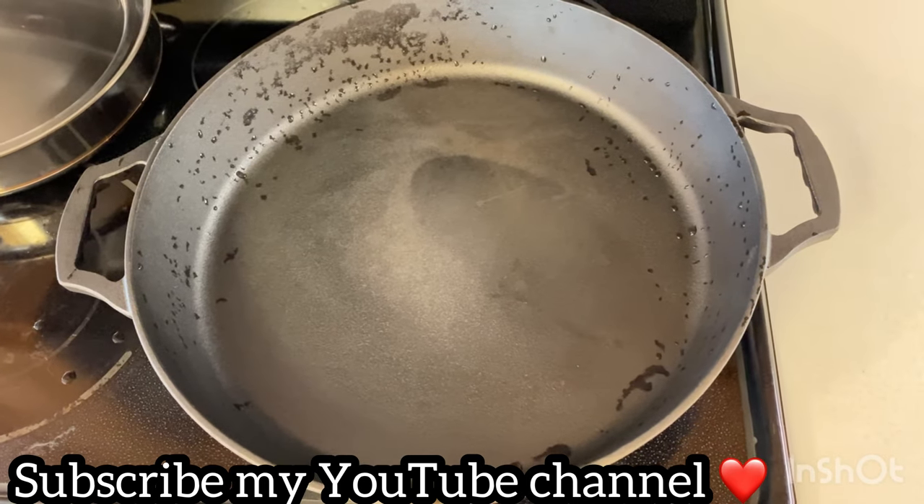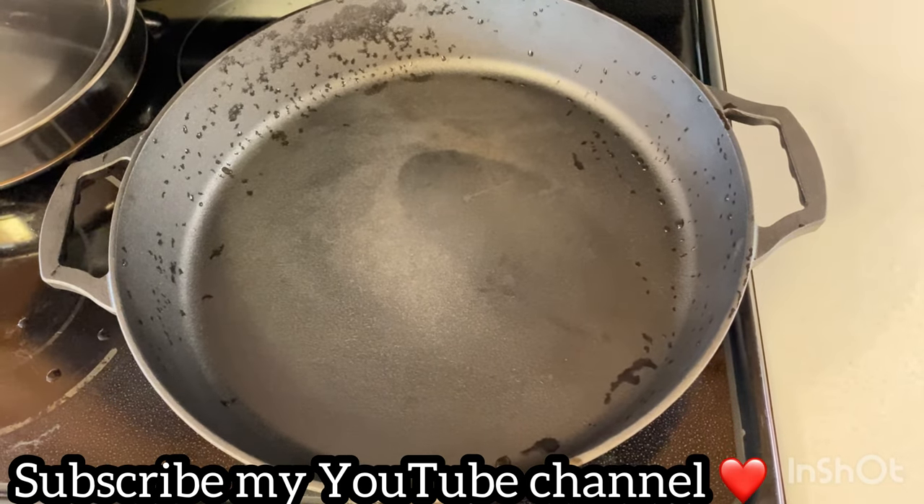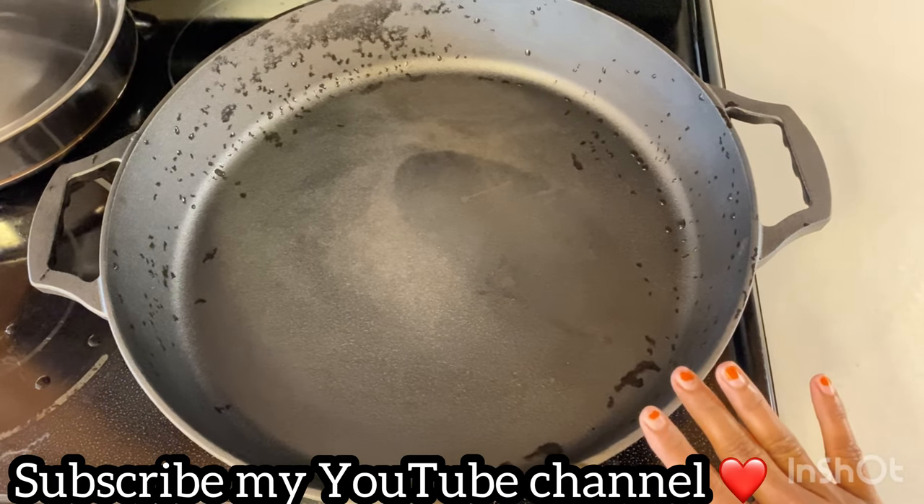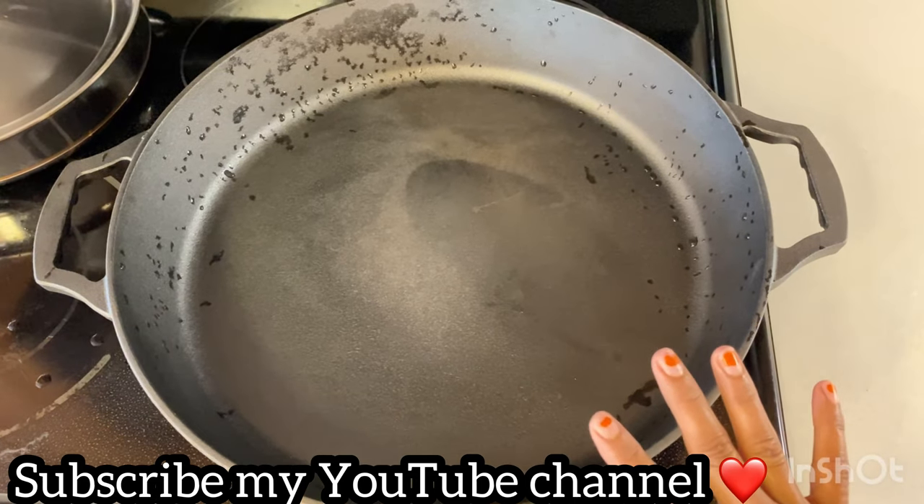This is actually a pizza pan, and it is a 3-inch dip, so it is a Jeremy tonight. So far, but it is not lead.